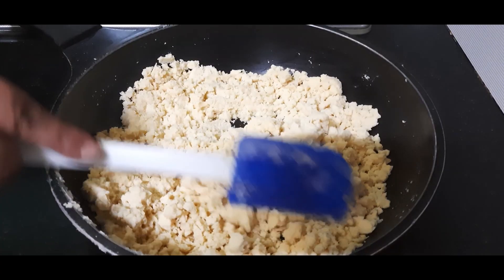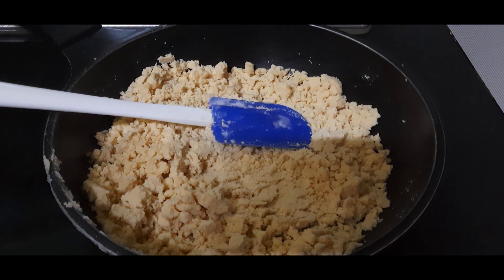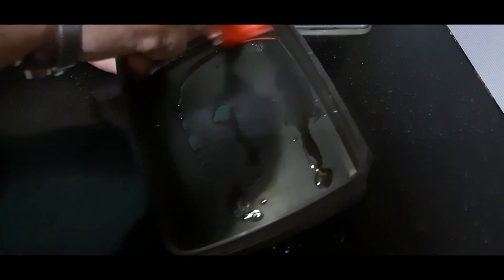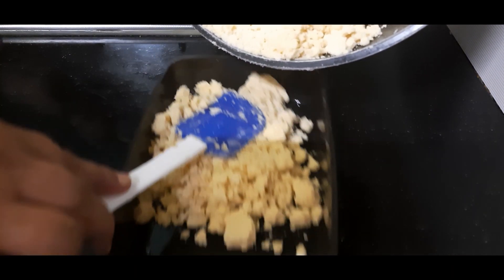Now we will mix this well. To set the barfi, you can take a square pan or a cake tin, but I am taking a rectangular tiffin. The advantage of using a plastic tiffin is that demolding the sweet will be very simple. Grease it nicely with ghee on all sides, and now I'll pour this mixture into it gently and carefully so that it doesn't spill around.